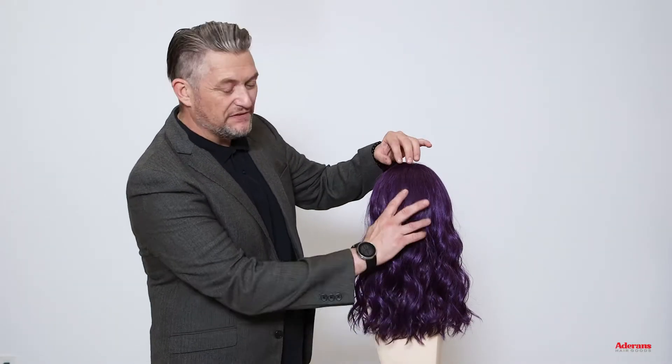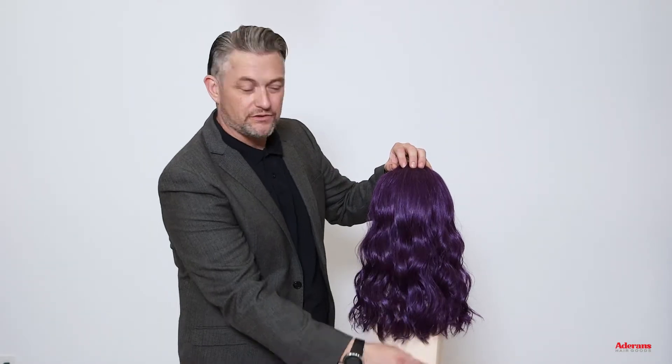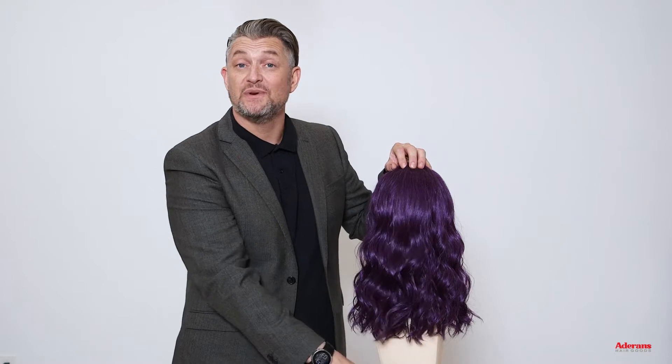Taking a look at the back, you can see we've got that lovely curl pattern and beachy wave running throughout the style. This is also a heat-friendly style, so it could be worn straight, more curly or less wavy should you want to.